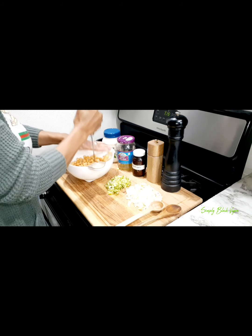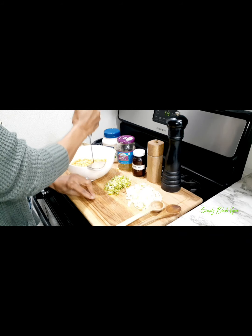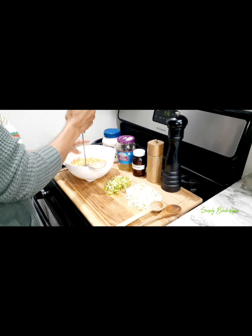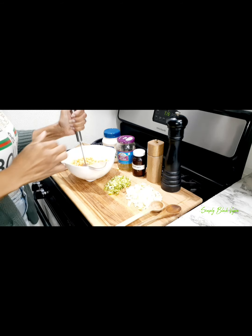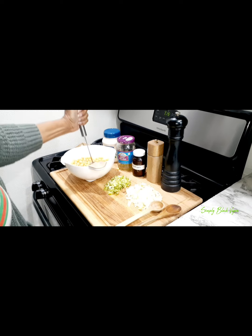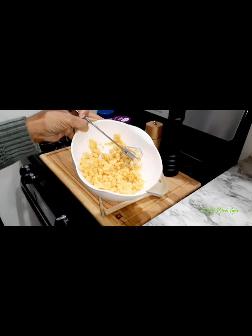Here you see me actually chopping up the garbanzo beans. I'm actually using a handheld mixer, which is a little difficult sometimes, but it does work. It's going to take a little bit more hand motion, so I'm still using my hand as well.